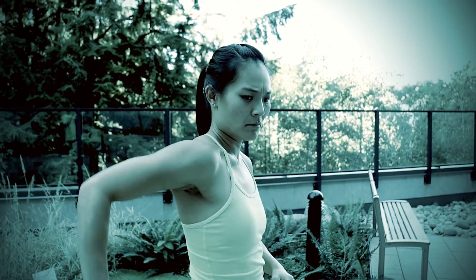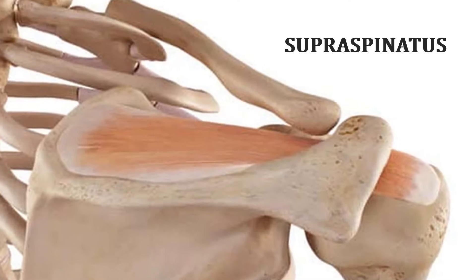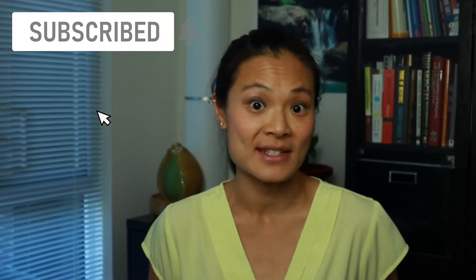One common muscle in the shoulder that can cause this clicking and grinding is the supraspinatus muscle. Hi, I'm Liz, physiotherapist from My Physio2Go. We created this channel to help people like you learn about and find ways to manage injuries and conditions for yourself at home. In this video, I will show you how to test to see if your supraspinatus is tight and how you can release it yourself to get rid of that clicking and grinding.